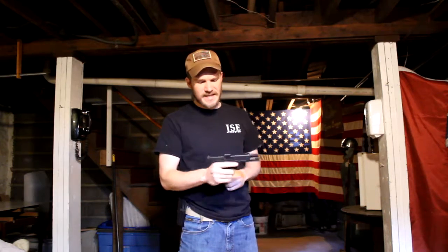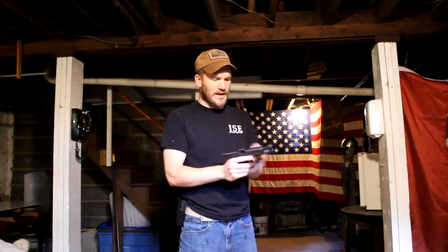I am in my basement tonight, surrounded by concrete and stone walls, so I consider this to be a safe area to operate a handgun. That being said, we are just going to do a quick safety check. Magazine is empty, and the chamber is as well.